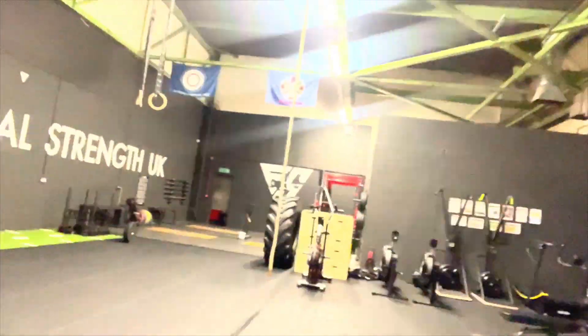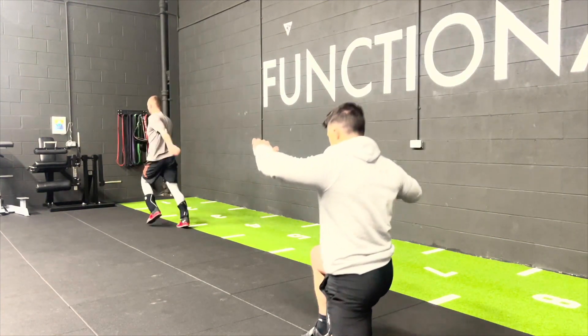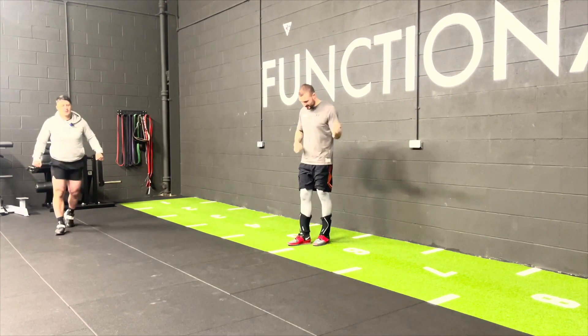We'll chat about Royal Marine life and have a bit of banter and get some stinking squats in. So let's go inside. Today we're doing 10 sets of 10. We've built up to this weight, so we're doing between us 105 up to 120, 10 sets of 10.